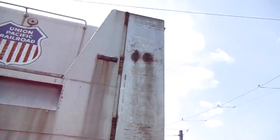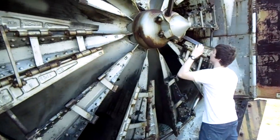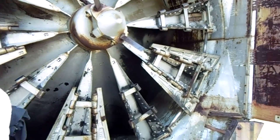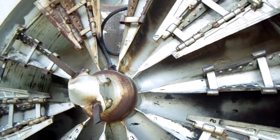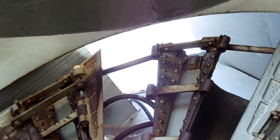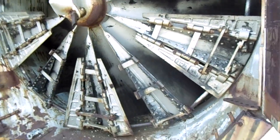I wondered why it was so squared off up here, and this is why - it's got these giant rotary blades that just spin and bore out the snow as you're going through. Pretty amazing looking thing. It's got like a chute where it just blows the snow out, like a giant snow blower. You wouldn't want to walk in front of one of these.